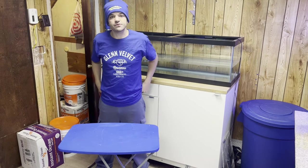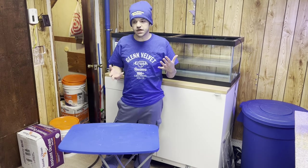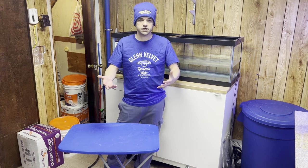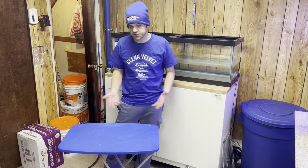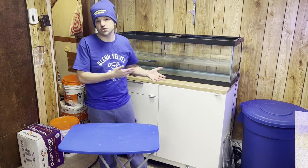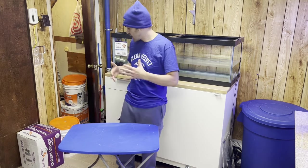Hello everyone, we're back with Glenn Velvet Reviews. This is more of an emergency kind of update on the 540-gallon breeder because I just want to pass on the savings to any of my subscribers who watch the channel and have a saltwater tank, because a good deal is a good deal and there's no point in passing it up.